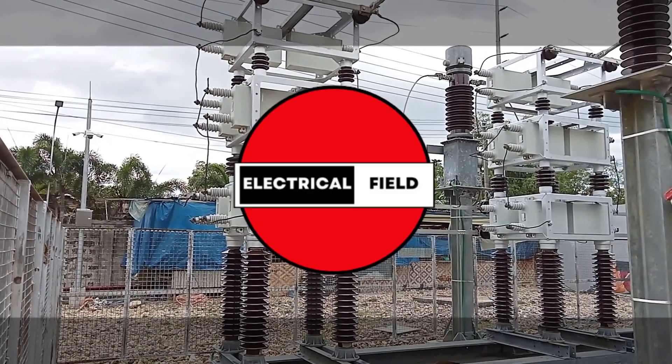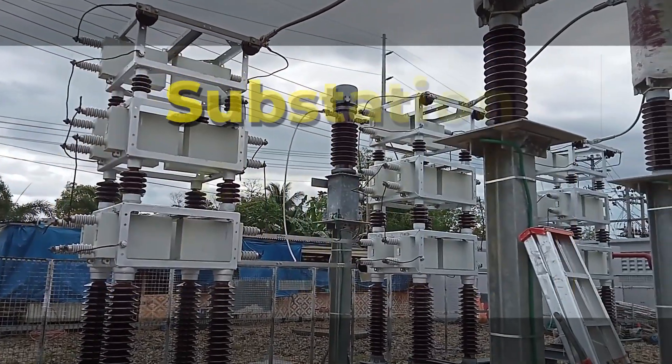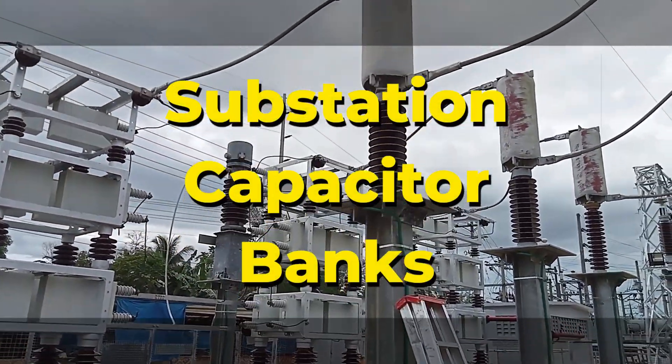Hi everyone, and welcome to Electrical Field. Today, I'm going to be talking about substation capacitor banks — what are they, and what do they do?